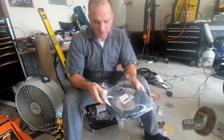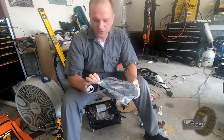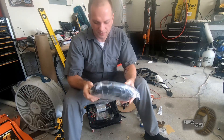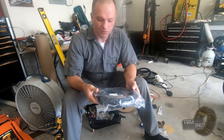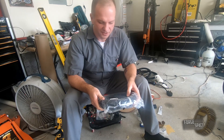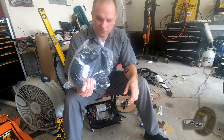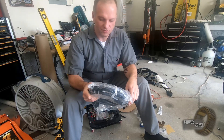Alright, so the new cable came in, and all it is is a welder extension cord. 30 amp cable, so it's 10 gauge — just the same as the rest of the charging stuff. We're only going to be charging at 20 amps, so a 30 amp cable is plenty.